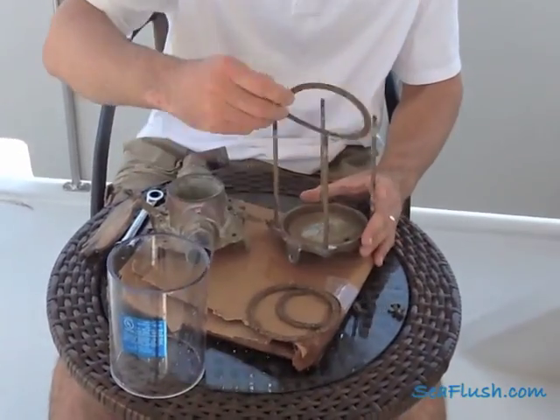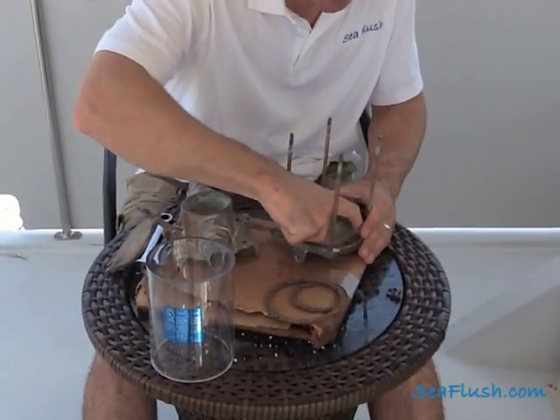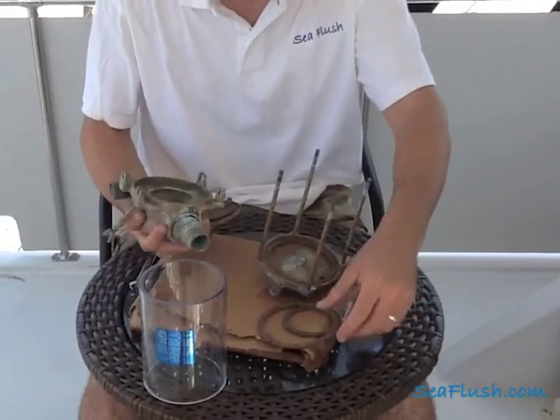We'll start by taking one of the two larger gaskets and setting it in the base of the strainer housing. When you do this you want to make sure that the gasket seats well against the bottom and that you've cleaned out the old gasket material.